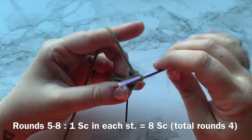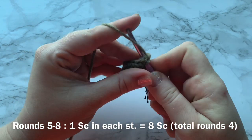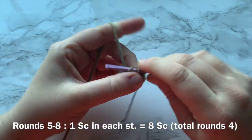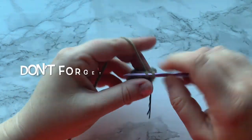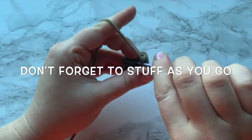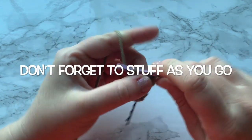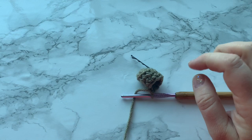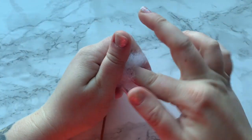Rounds five through eight are one single crochet into each stitch all the way around — a total of four rounds. As you work, don't forget to stuff. Right now I'm going to go ahead and stuff my foot, and then as I continue to get a little bit more length into the leg, I'll go ahead and stuff the leg.